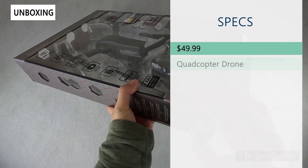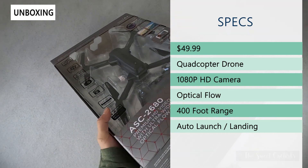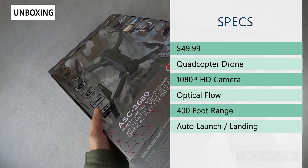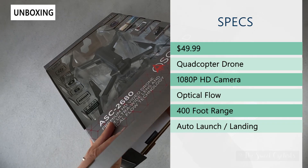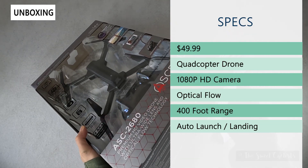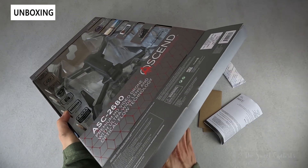The retail price is $49.99, which is the sale price that seems to apply most of the time. This is a quadcopter drone with four propellers, which is a pretty stable and beginner-friendly design. It has a 1080p high-definition camera, which is really nice and lets you get higher quality footage.